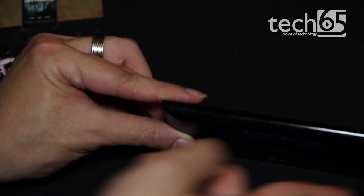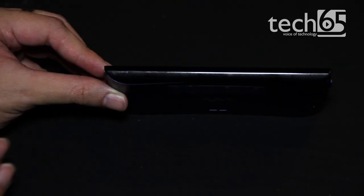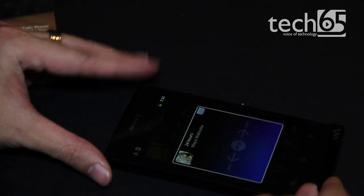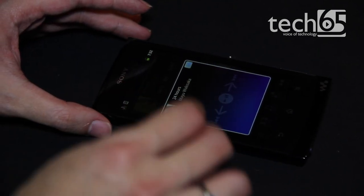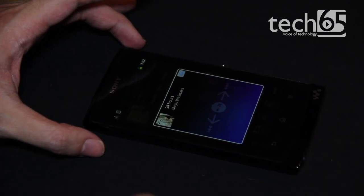It's slightly curved as you can see — it's curved a little bit like that. What that gives you is essentially when you put it down on a flat surface, it actually bounces the audio off the flat surface and amplifies it, so to speak.